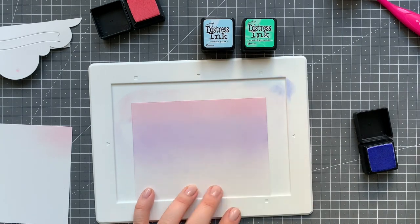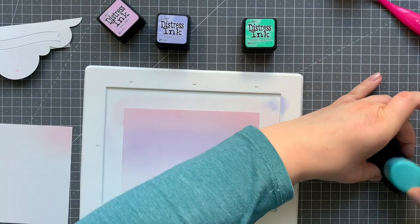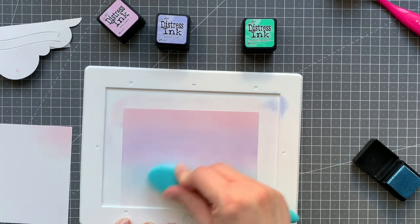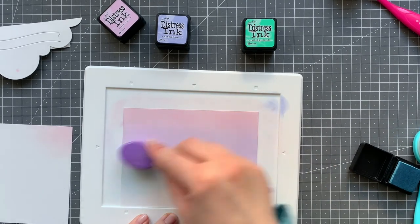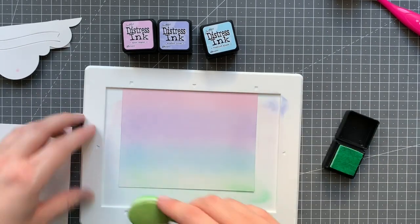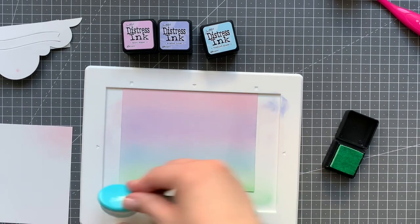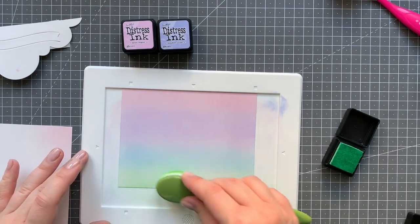At the end I will also spray both panels with the Sukineko Shimmer Spritz, which gives just such a gorgeous shine. The only downside is that you can't really get a super smooth mist — you will always have little droplets on your project, which I don't really like, but it's sparkly so I'll deal with it. Now going in with cracked pistachio for the bottom layer.